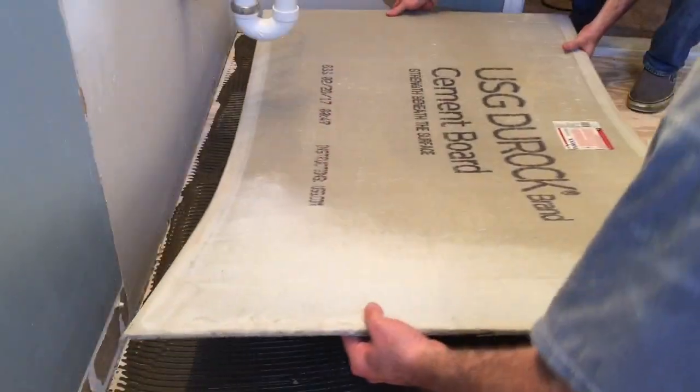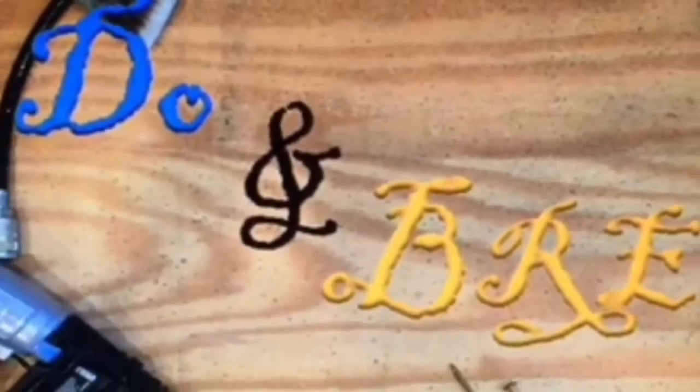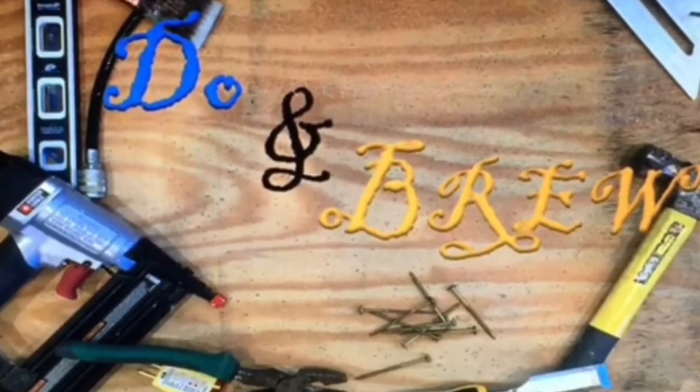With the bathtub installed, the next step is to install the concrete board on the floor in preparation for the floor tile, and the concrete board around the bathtub for the tile surround. Also included in that video is going to be the complete waterproofing of the shower surround, as well as a little bit of the floor area, just to ensure that no water ever seeps through the floor and damages the ceiling below. Make sure you subscribe so you don't miss any of the future videos on our bathroom remodel. Thanks a lot for watching — on any of your projects, if you have any questions, please let me know. Best of luck on all your projects, and we'll see you back here next time on Dew and Brew.